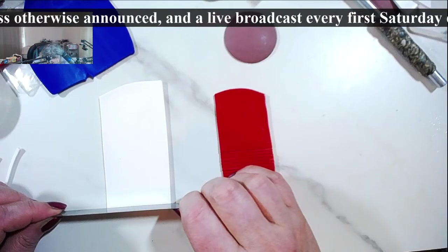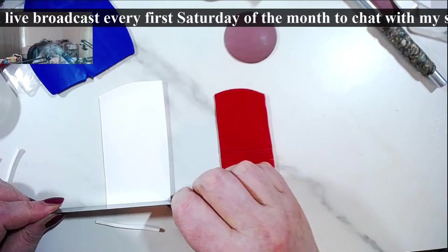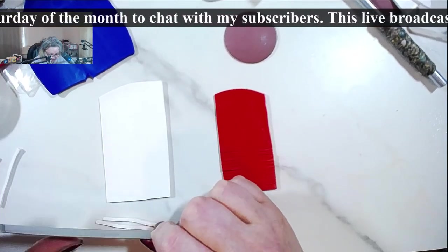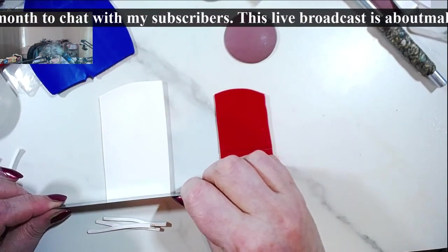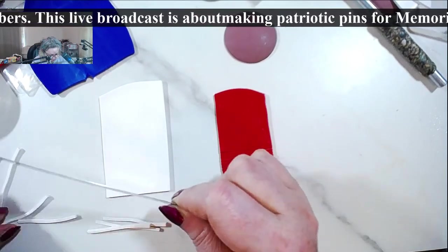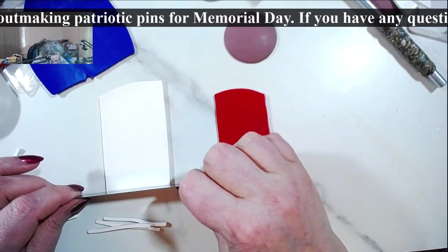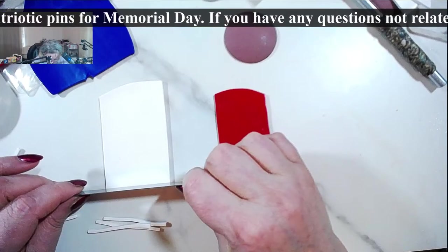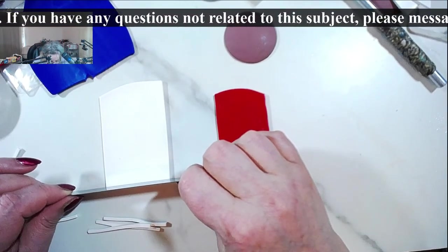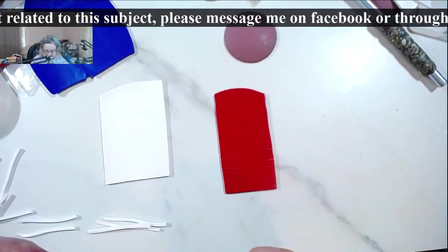Our beloved Premo — for me, Premo is the workhorse of clays. A lot of times when I try to do something in another brand, I do the experiments in Premo and then do the final project with Cernit, Pardo, or Fimo. I don't have much scrap clay of other brands. It's decent quality — better than some but not as good as others.